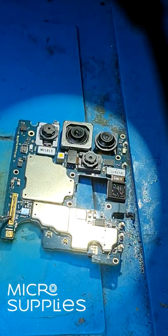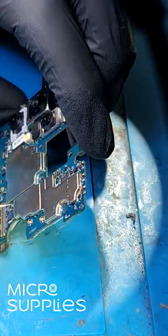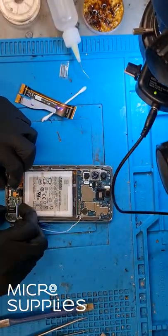Now I'm just checking if all the solder points are connected and then I'll put the phone together just to see if the screen works again.